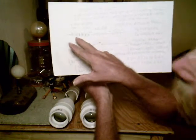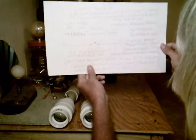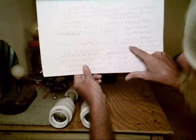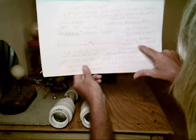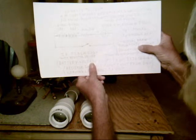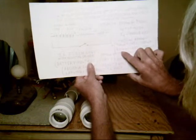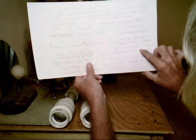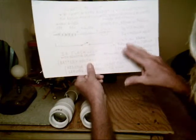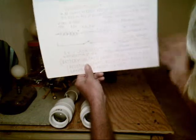Each one has two D-cell 1.5-volt batteries in it. On the 940, it runs at 1.45 volts, 1,100 milliamps. And the 850 runs at 1.625 volts, 1,000 milliamps. The 940's parameters are a little bit different than the 850's, so that's how it comes out.